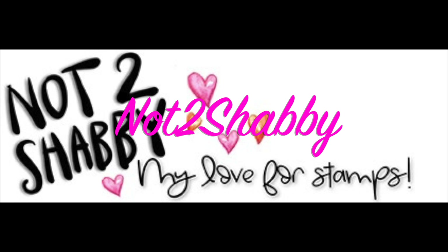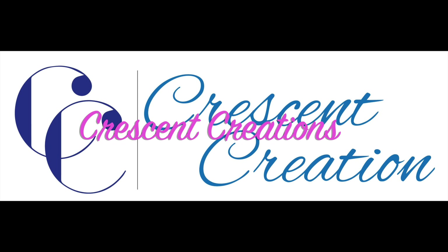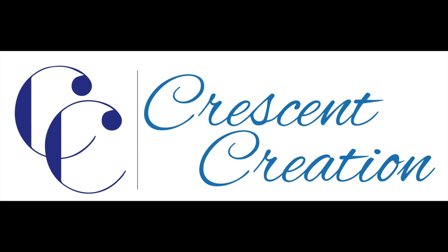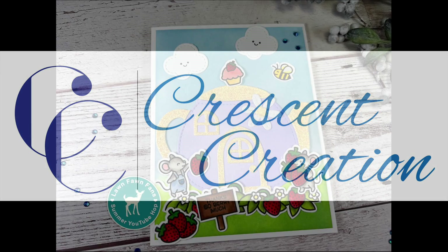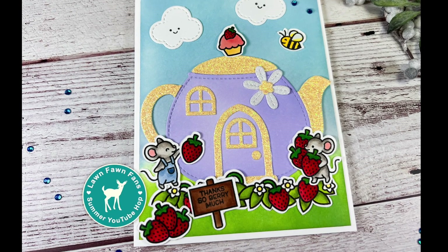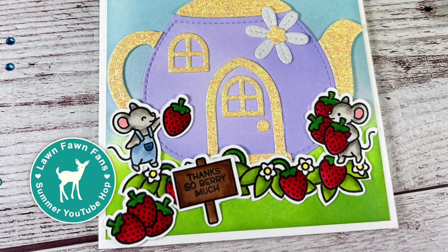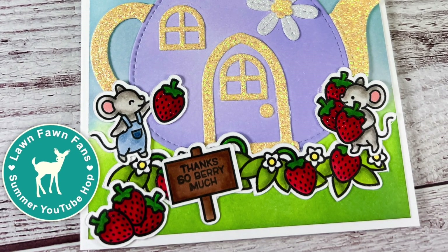We have a $25 gift certificate to the Not Too Shabby Shop — I will have that awesome shop linked below, they have super fast shipping and carry Lawn Fawn. We also have a $25 gift certificate to Crescent Creation, which also has an awesome shop with fast shipping and carries Lawn Fawn. Both shops are linked below, and further into my video I will explain how you can win those gift certificates.